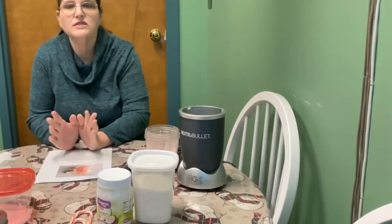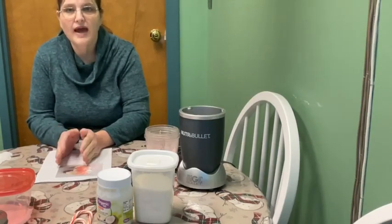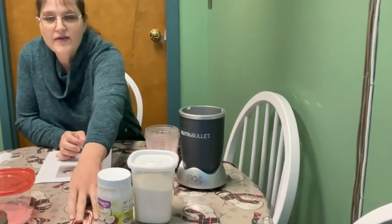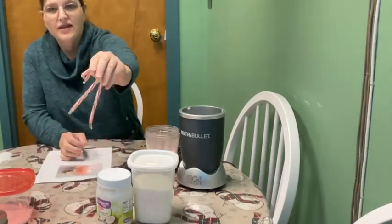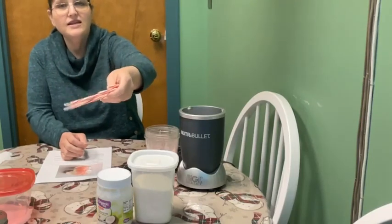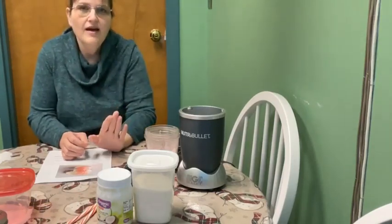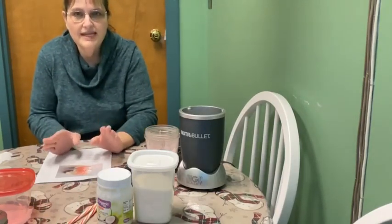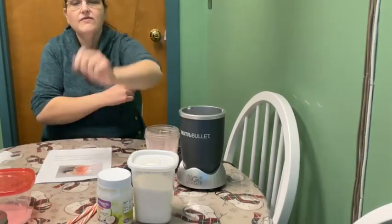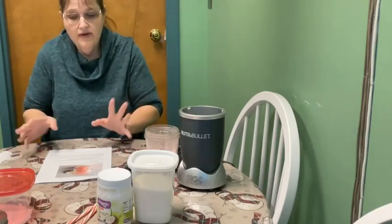I wanted to come on today and kind of finish up our January repurposed things. The last episode we did was how to reuse your old calendars. This time I'm going to show you what to do with all your leftover candy canes. Because if you're like us, you bought a lot of extra candy canes for your Christmas tree and they didn't get eaten. And a lot of people are on diets right now, so I'm not going to show you a recipe of one that you would eat. This is something that you would use, and it's also a cute gift because Valentine's is coming up.